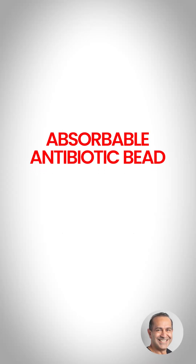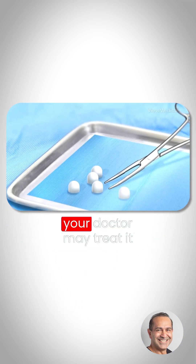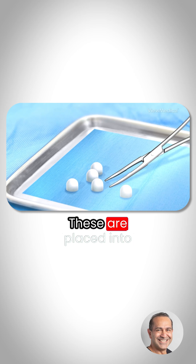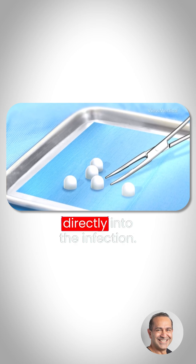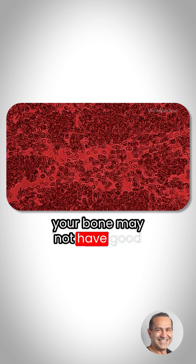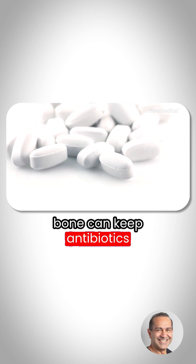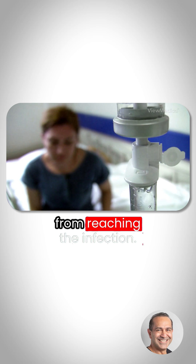Absorbable antibiotic bead treatment for osteomyelitis. If you have an infected bone, your doctor may treat it with medicated beads. These are placed into the bone to send medicine directly into the infection, and that's helpful because your bone may not have good blood flow. Lack of blood flow to the bone can keep antibiotics taken by mouth or by IV from reaching the infection.